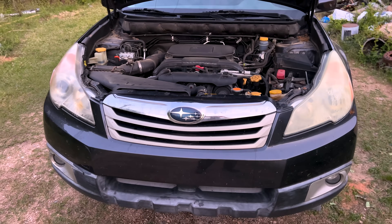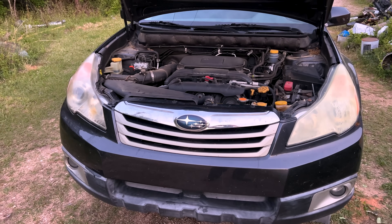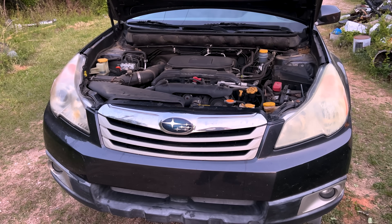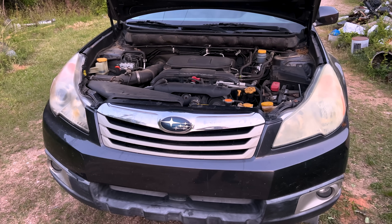That'll do it for the video. Hopefully you found these timing belt servicing tips helpful. Thank you so much for watching, hope you enjoyed the video, and I'll see you in the next one.